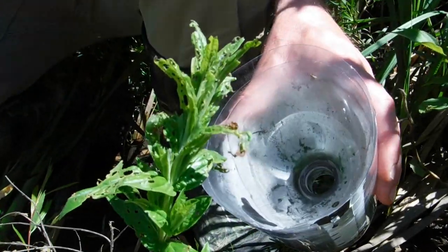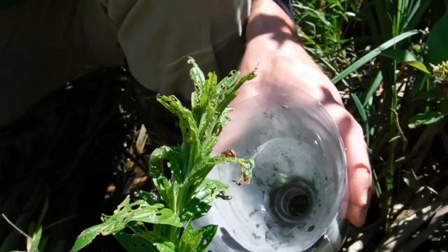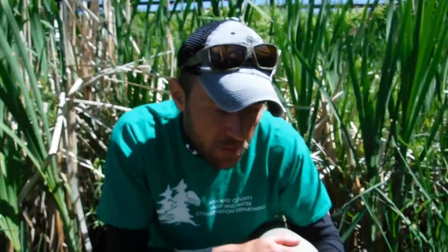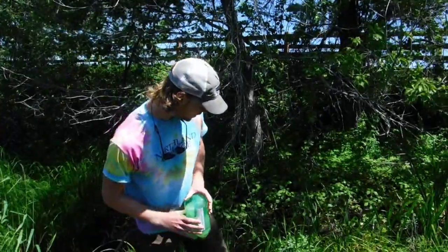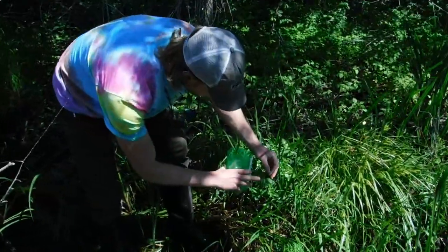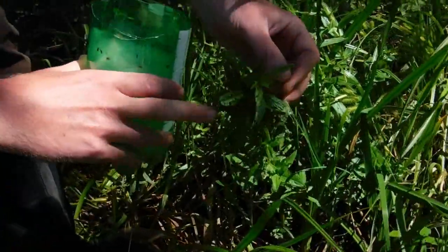You can see this pair right here — they're actually literally mating as we speak. We're going to collect this pair of Galerucella beetles. Each beetle you add can produce up to about a thousand beetles when they're able to mate. This is Tim Erickson, an intern with Ashland County Land and Water Conservation Department, helping with the collection of Galerucella beetles for the purple loosestrife biocontrol. As you can see on this plant, there are actually several mating pairs on it.